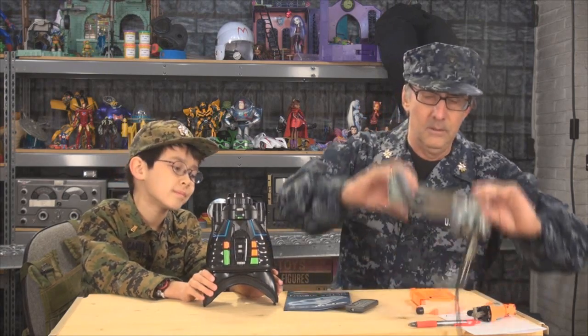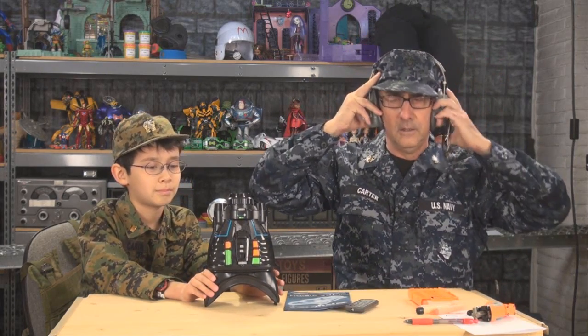So that concludes our briefing on the SpyNet goggles. Wait — there's an enemy patrol inbound! Come on, we've got to get to the firing position. Bring the goggles!